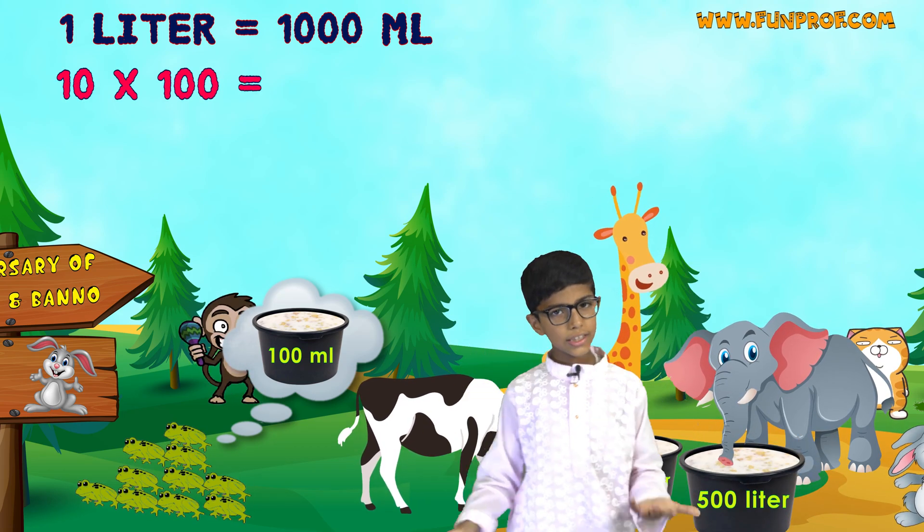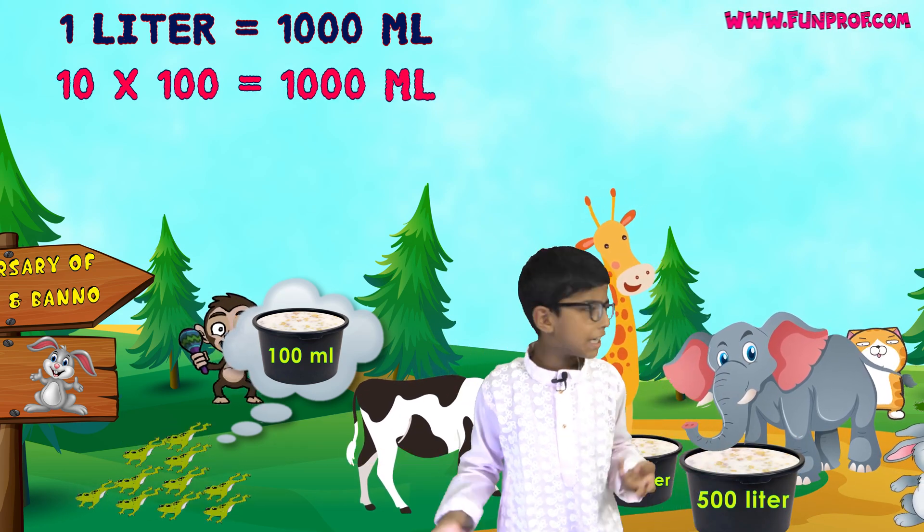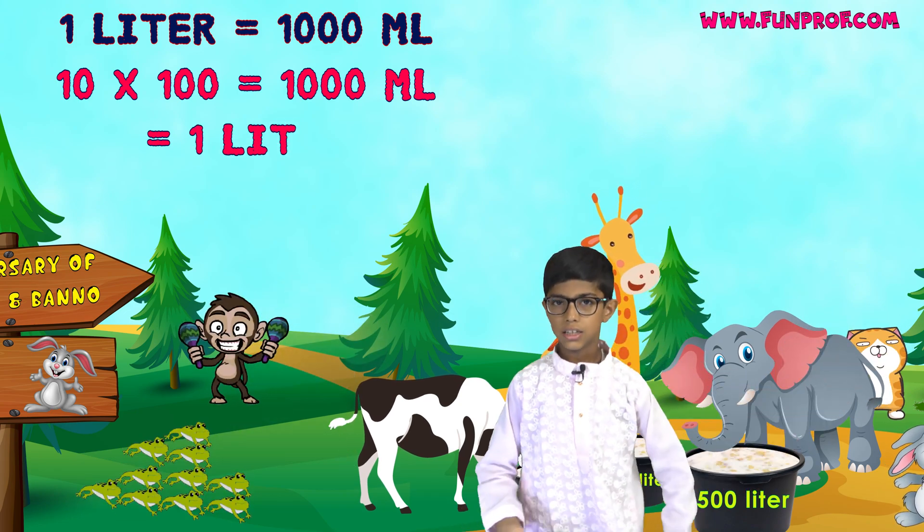So, 10 multiplied by 100 is 1000. And 1000 milliliters is 1 liter.